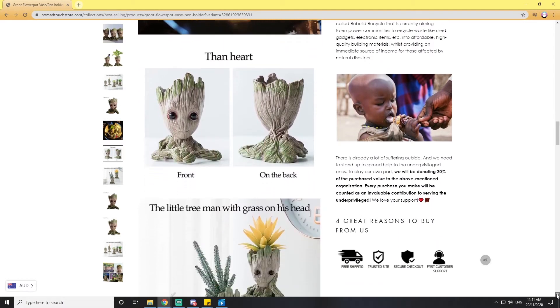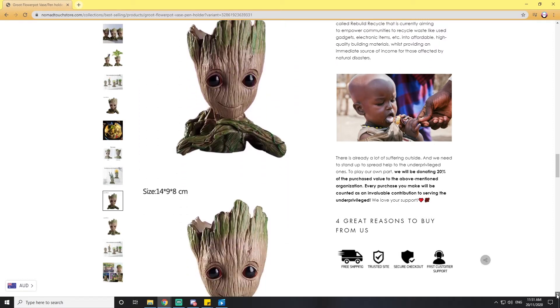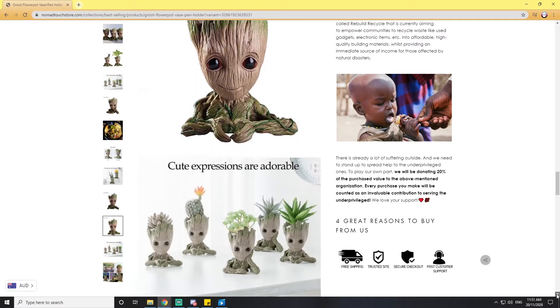There are different variants: Thinker Groot, Groot with Heart, and Skeptic Groot. They are very, very adorable — I love them so much. It's a really awesome product because it looks really cute on your desk. If you are a fan of Guardians of the Galaxy, this is definitely a product for you.